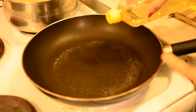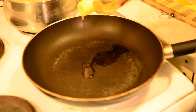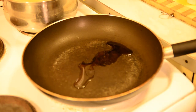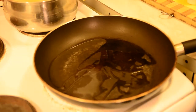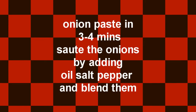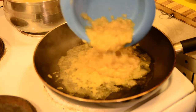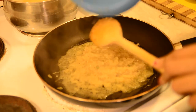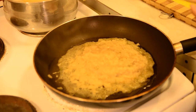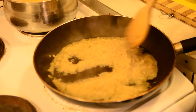Take a pan and add 2 tbsp of vegetable oil. Make sure you grease the pan all over. Once the pan is hot, add the onion sauce. Stir fry it for just 1 minute and then add the garlic and ginger.